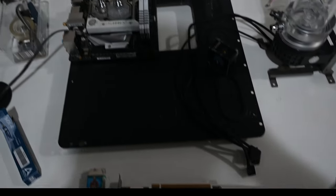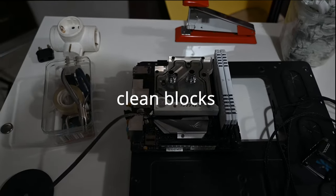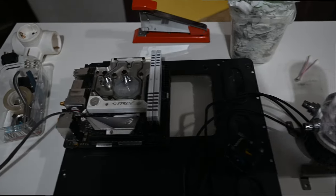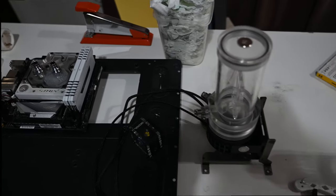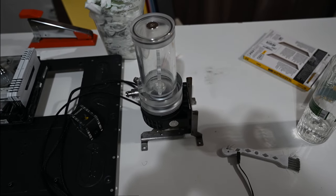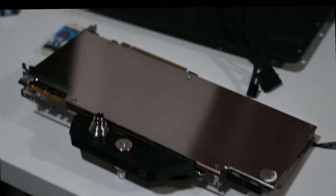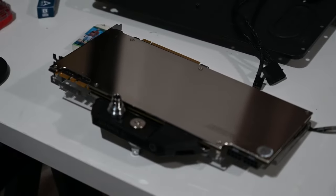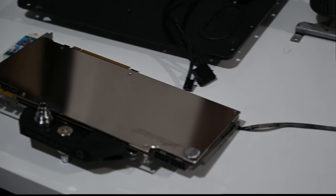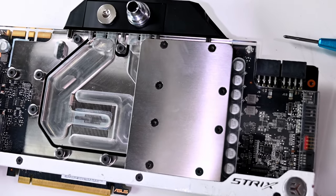Now we have the clean system. I cleaned everything — I didn't film the monoblock part, I'm really sorry. What I did was put it in warm water with some soap overnight. I'll also show you the fins of the GPU. Super clean now — there we go.